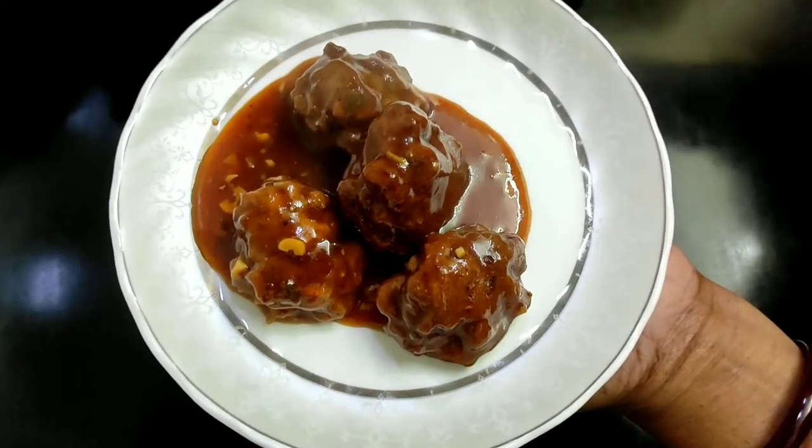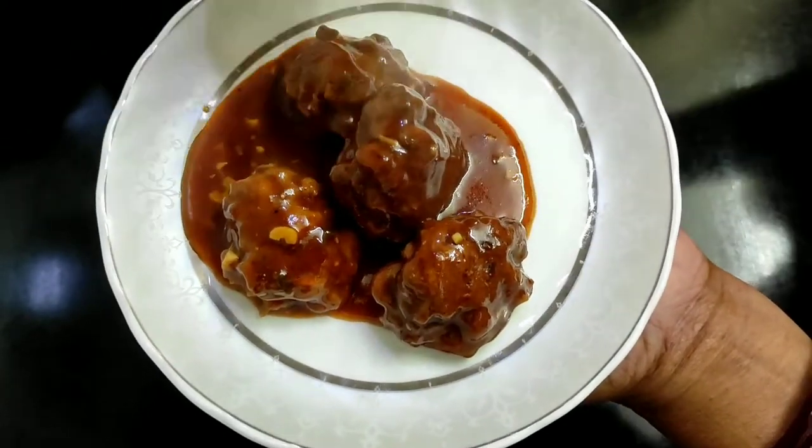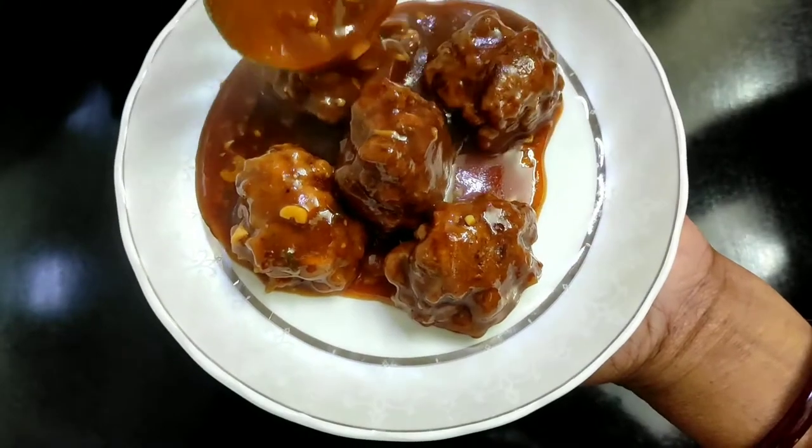Hello, welcome to the cooking style of this recipe. This recipe is chicken manchurian.